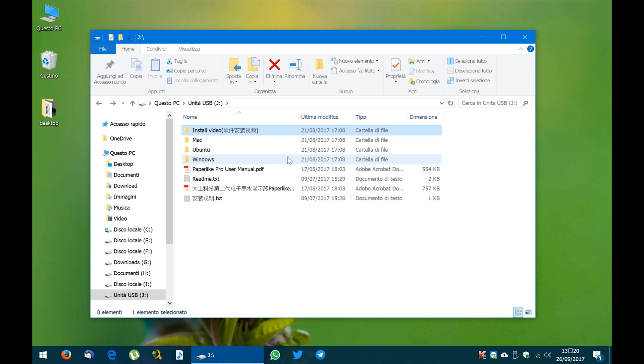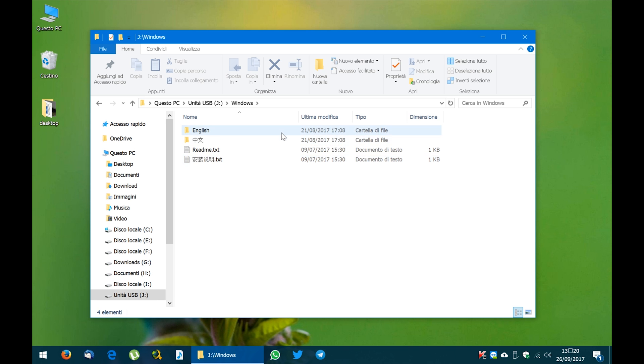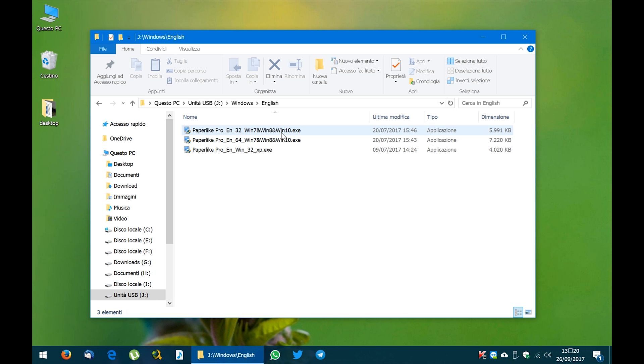Since I'm using Windows 10, I'll open the Windows English folder. Here we find three files. You must select the file depending on your system type: 32-bit for Windows 7, 8 and 10, or 64-bit for Windows 7, 8 and 10, or even Windows XP 32-bit. I'm using Windows 10 64-bit, so I select that one.